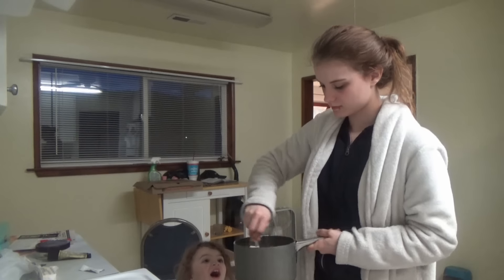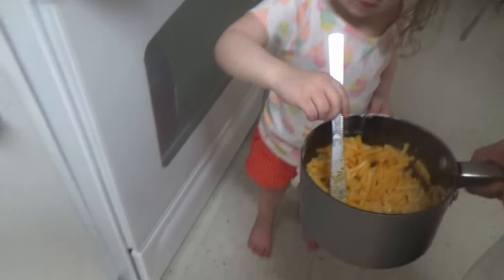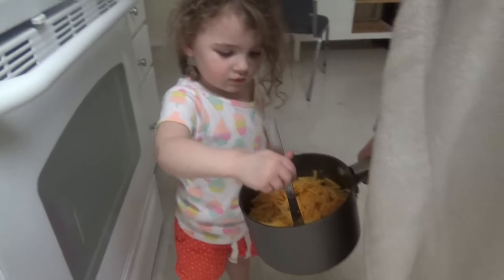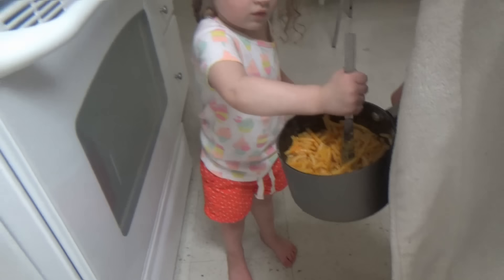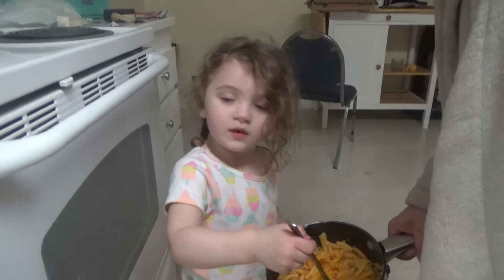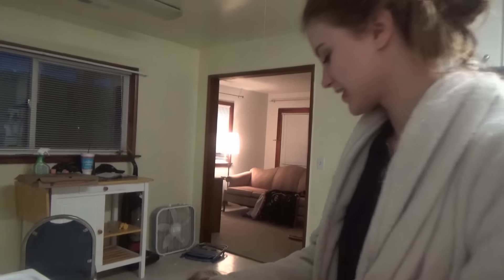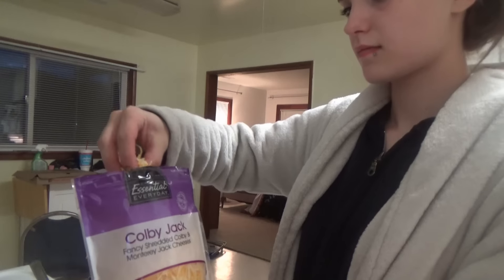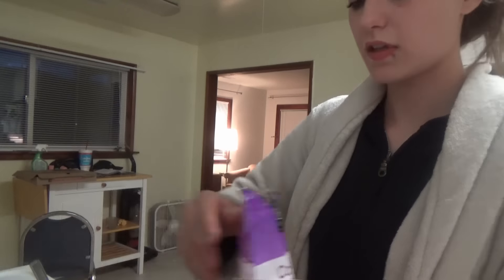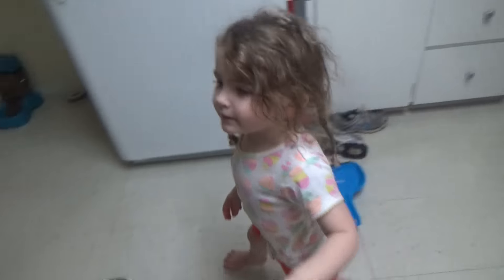You want to help stir? Yeah! Okay, go ahead. Don't touch it, it's hot. You're a good stirrer. Good job, baby. Not yet. A little taste test? Nothing wrong with that — gotta test your product. Can I do it? Hold on, baby. Good job! You ready to eat some mac and cheese? Yeah! Alright!